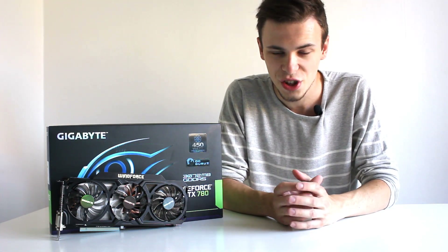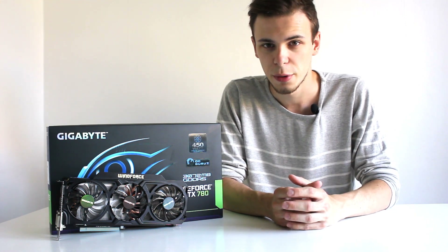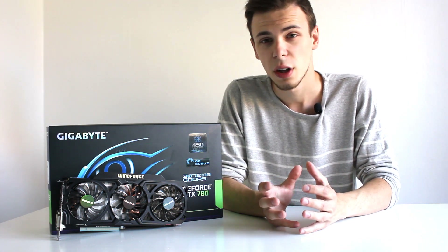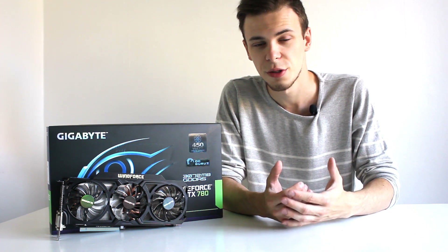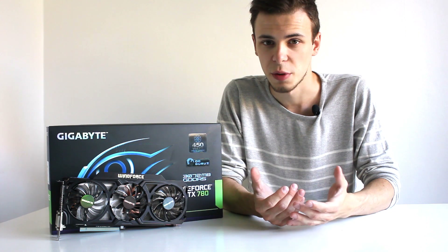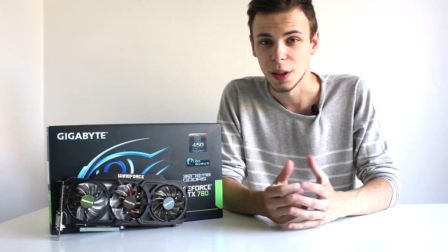That wraps up the unboxing and overview of the Gigabyte GeForce GTX 780. The card feels very solid and well-built, and the Windforce 3X 450W cooler looks very promising both temperature and noise wise. It comes overclocked from the factory by over 11%, so I'm looking forward to benchmarking it. If you'd like me to test a specific game or feature, let me know in the comments — and thank you for watching.